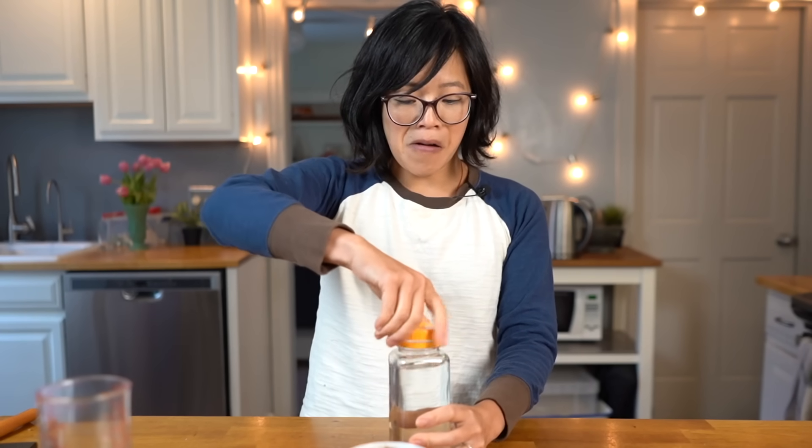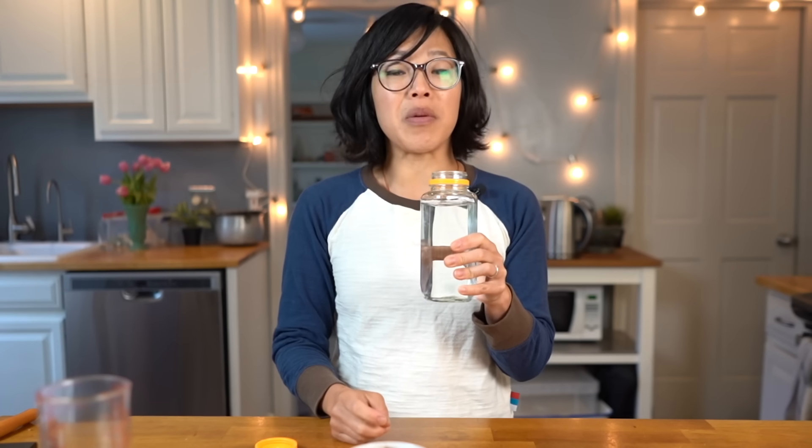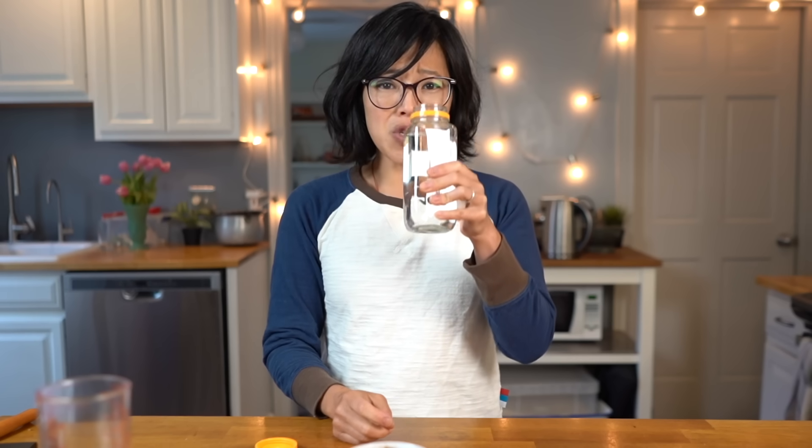Oh, I almost forgot my water! It smells terrible — smells like I just cleaned the bathroom, smells like chlorine. Cheers! It actually doesn't taste as bad as it smells. It just tastes like chlorinated water — swimming pool water, pathogen-free, critter-free, chlorinated water. And I'm sure if you let this air out a bit after the chlorine's done its work, it would taste even less chlorinated.